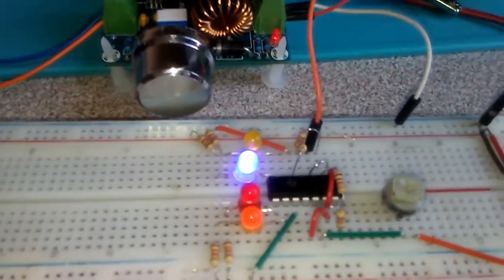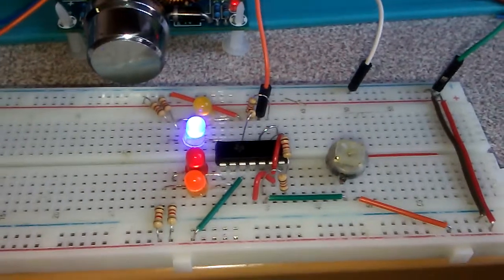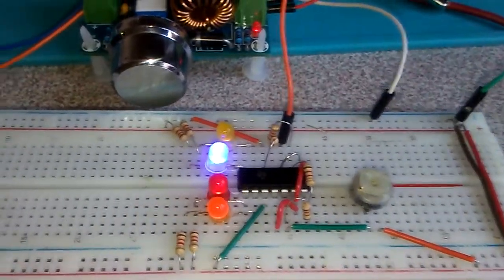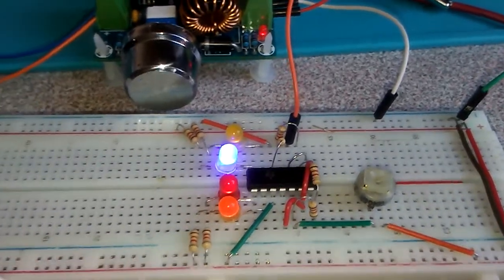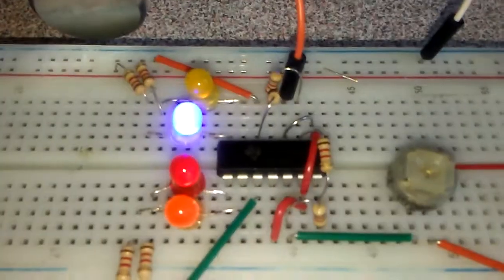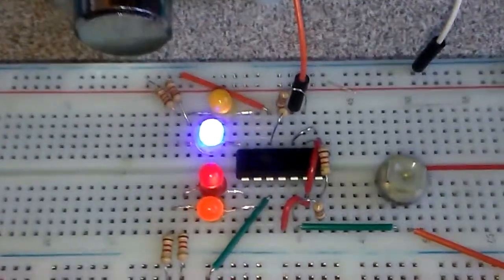By adjusting this part I'm able to change the voltage from one millivolt up to 15 volt, and this is comparing from four poles.